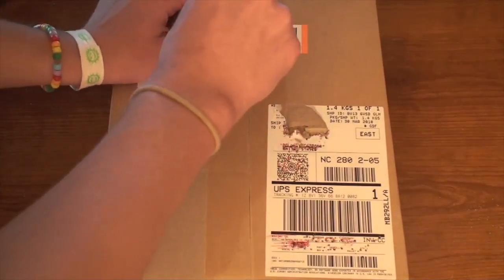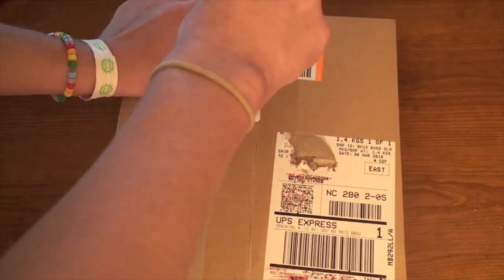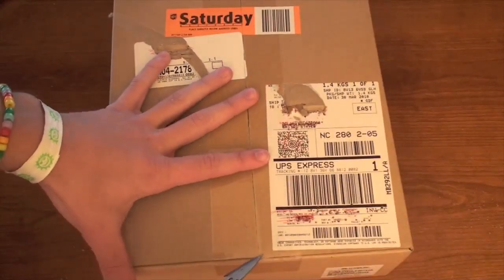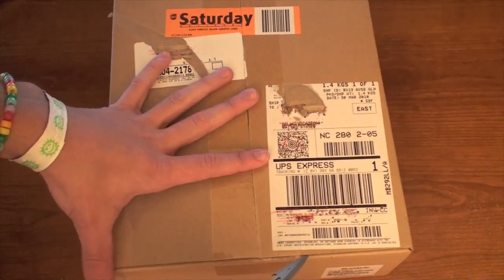I've got my little knife here. I'm just gonna cut it open. I've kind of torn up the shipping labels and stuff, hopefully didn't give away any information. I'm just gonna cut this stuff off.